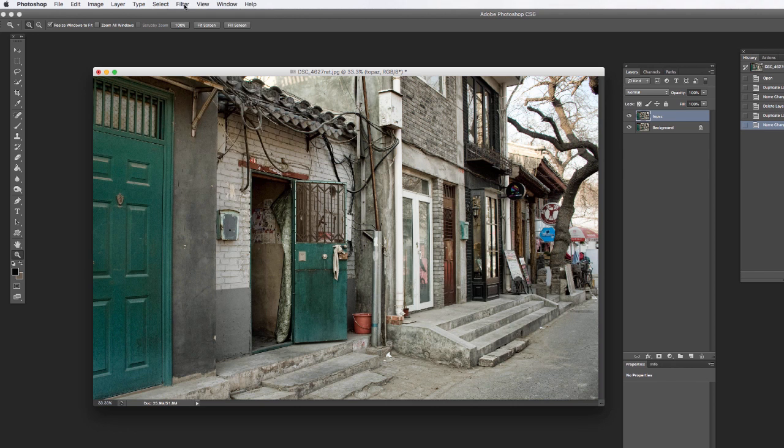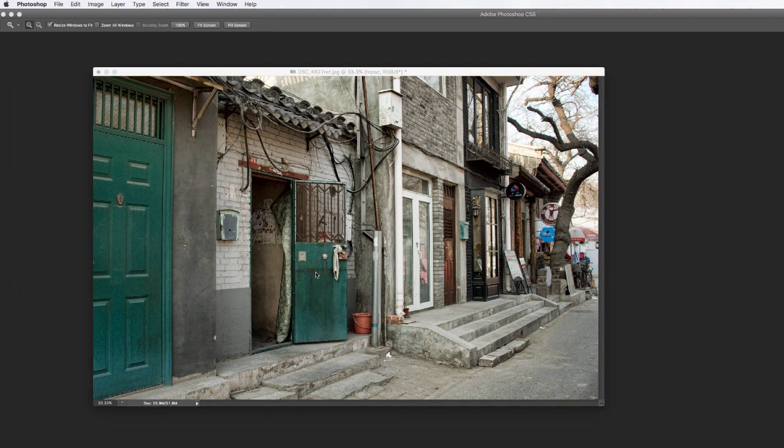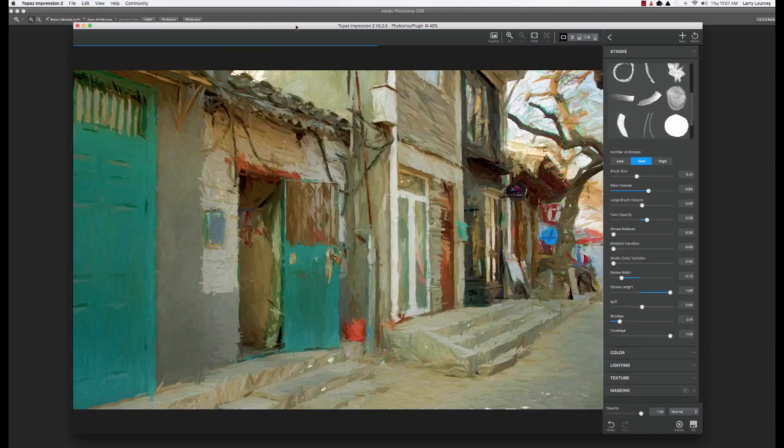So anyways, got the image here. I'm going to go right up here to Filter > Topaz Labs — you can see I'm a little addicted to the Topaz plugins — but we're going to Impression 2. I'll let it load up here and introduce you to what we have.